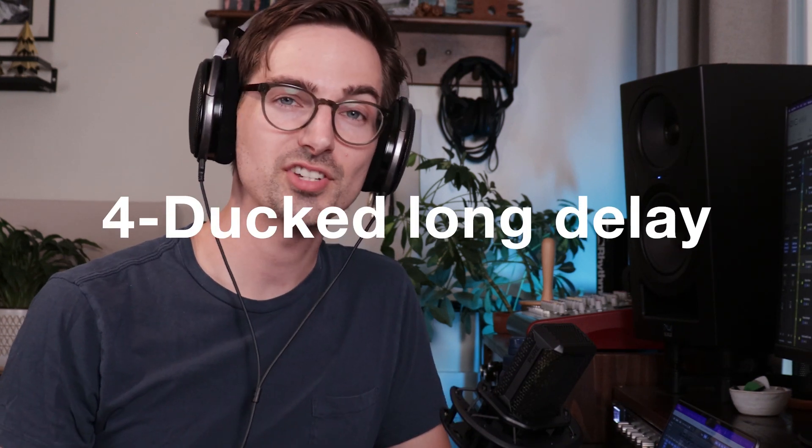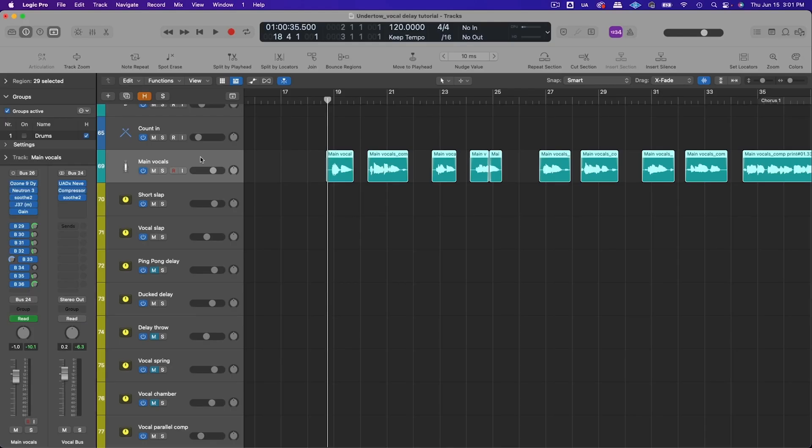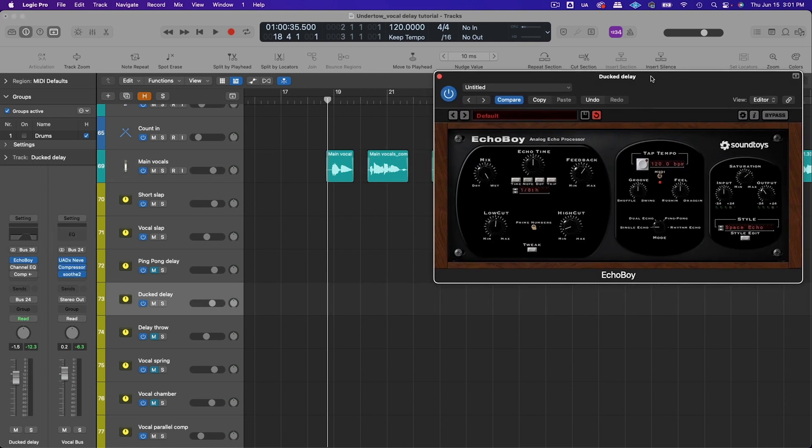The fourth trick is to use a ducked long delay when you want to hear the delay tail but don't want it to mask the vocal. For this song I wanted a more psychedelic vocal delay effect with audible repeats, so I sent it to a bus, added an eighth note delay with Echo Boy, chose the space echo style, added a little saturation for character, and dialed in quite a bit of feedback.